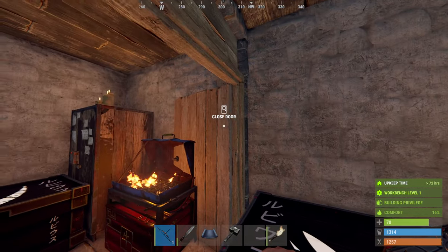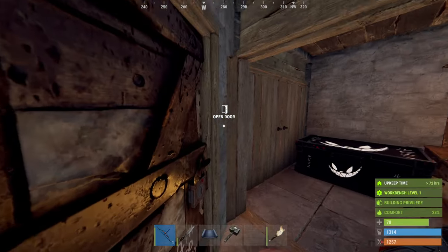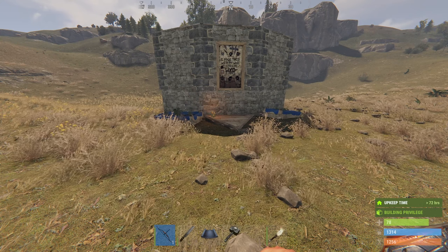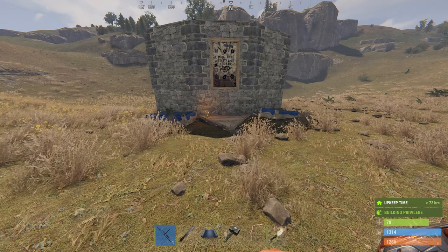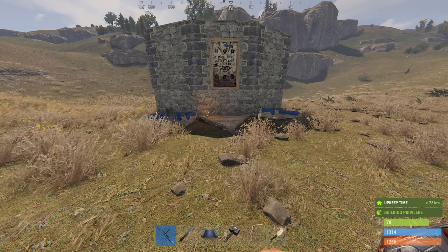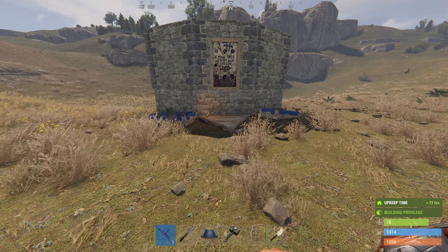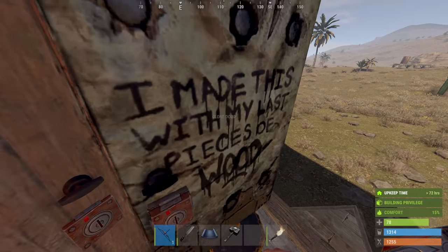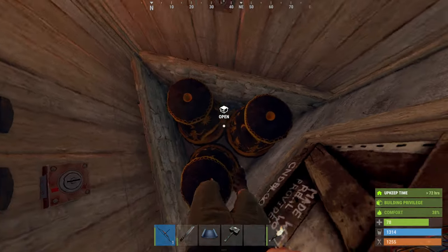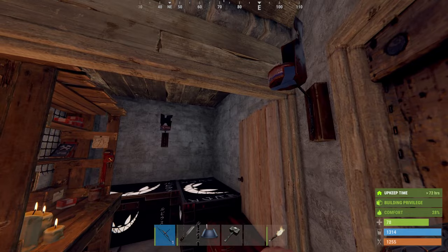The last couple of wipes I've started with something slightly different — this is it. It is also a two by one, exactly the same upkeep, exactly the same build costs as the other one. I call it the triangle airlock design. It's got three furnaces in the foundation because I find that's a good space saver. This is still a two by one, but you've got one triangle in the center parting the two squares, so you've got your three furnaces.